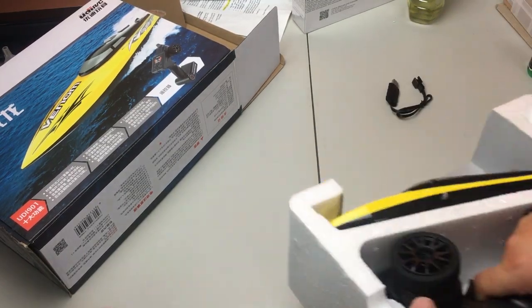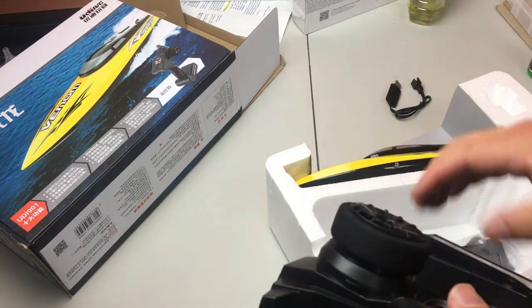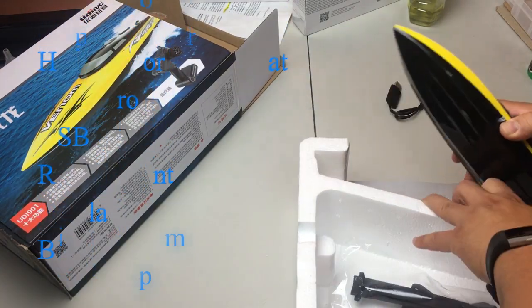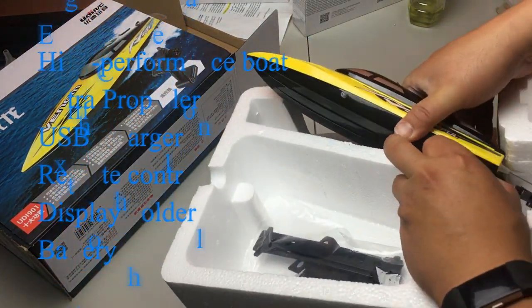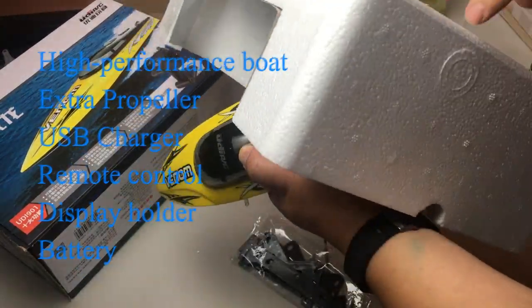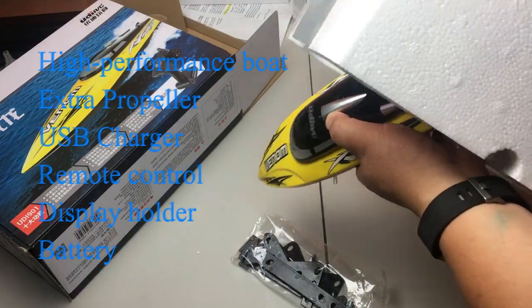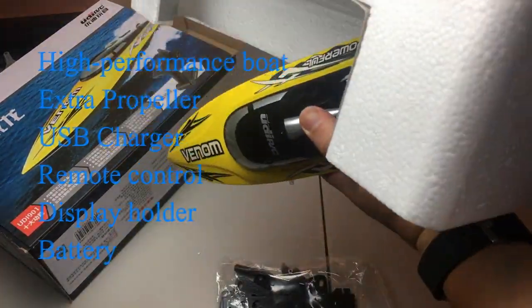Other than the manual, you get a bag of accessories, which includes a USB charger — you can charge your battery on your computer or with any USB device — and also you get a holder which you can set up for the boat display, and also you get one extra propeller.